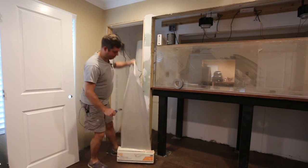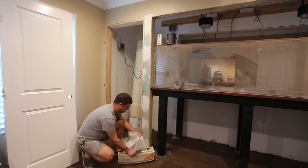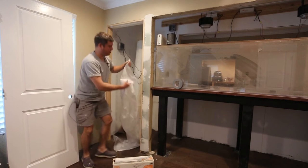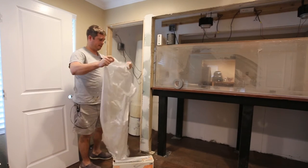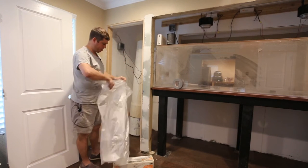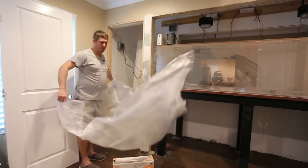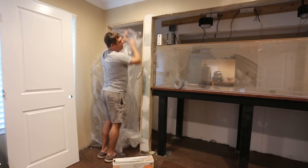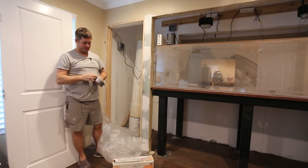That looks like it's about enough. If you don't have a sharp knife, you will struggle and struggle to get this stuff to cut. It will just be your worst nightmare — it just goes everywhere.